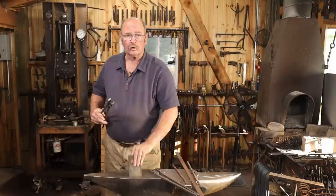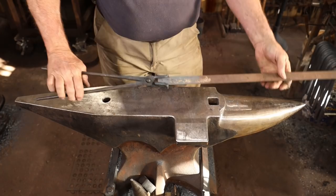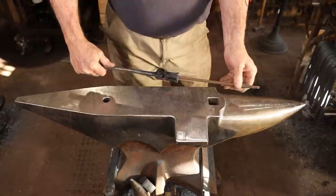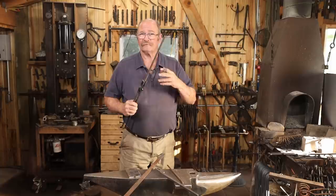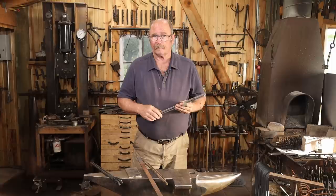Slotted jaw tongs are pretty good universal pair of tongs in the blacksmith shop. They will hold flat stock about as well as any pair of flat jaw tongs will, but they will also hold some flat stock on edge depending on the design, and that's much more secure. They will hold round bar and they will hold square bar. Of course, what size stock a pair of tongs holds is kind of unique to that pair of tongs, so each pair is going to have a different range of materials.